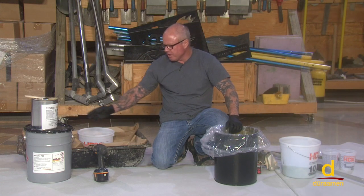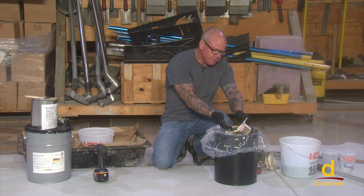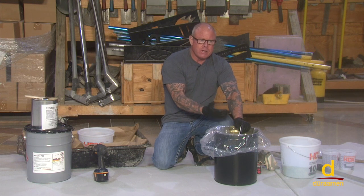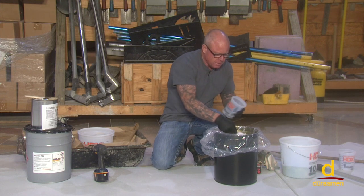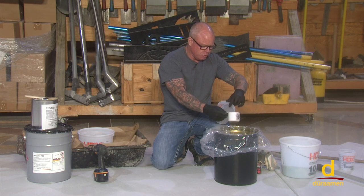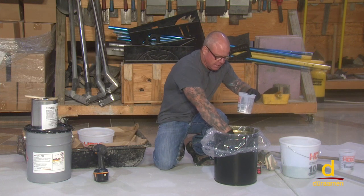We're getting ready to install our Macrolix P12 MMA Primer. As part of the system, we have an MMA hardener, which is simply a powder that mixes into the P12. Refer back to the material data sheets, because it's going to give you ratios based on the ambient temperature. For example, we've determined that it's roughly 60 degrees Fahrenheit in the warehouse, and we've determined we're going to mix four ounces of the MMA hardener into the Macrolix P12. It is very crucial that you follow the recommended charts provided in the tech data sheets.